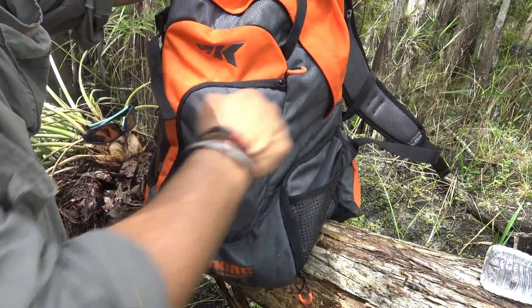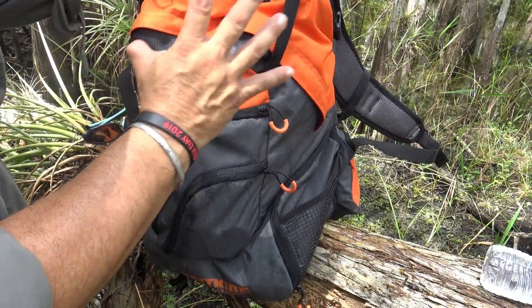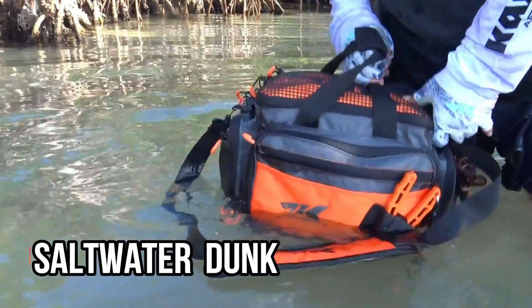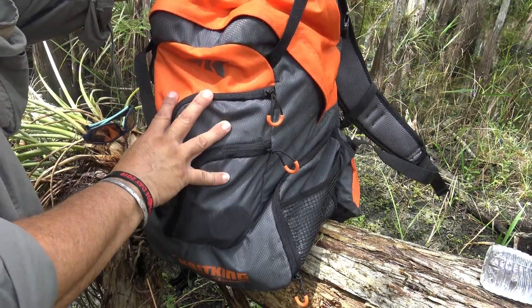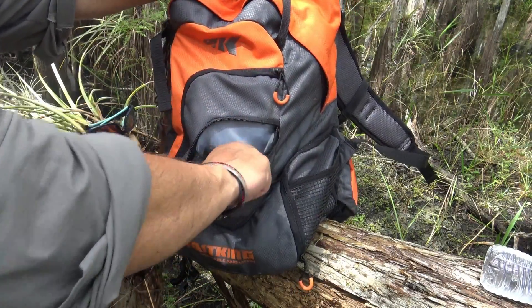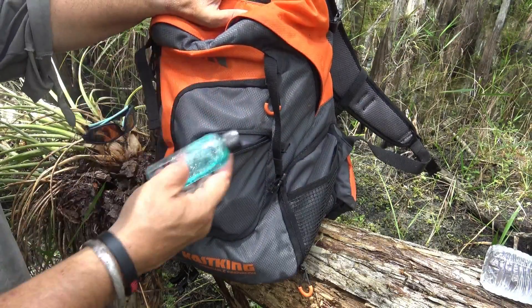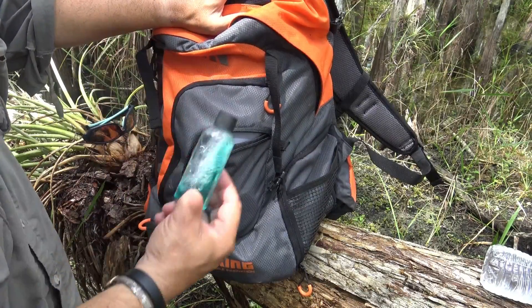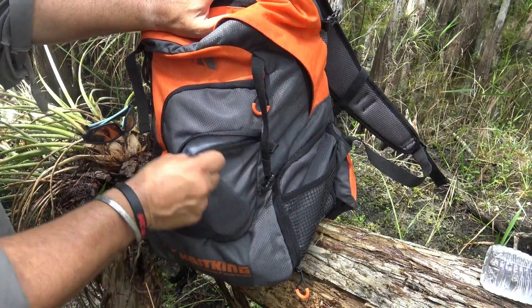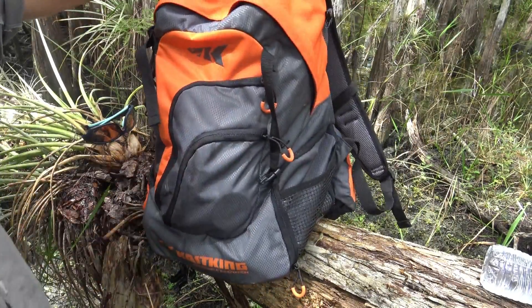These zippers are self-healing zippers. The whole construction — between the zippers and the material — is designed for saltwater use, so it will handle a saltwater environment. On this smaller pocket, normally what I like to keep: a trail marker and mouthwash. I like to keep my breath fresh, especially when I'm dealing with the general public — this is a must.